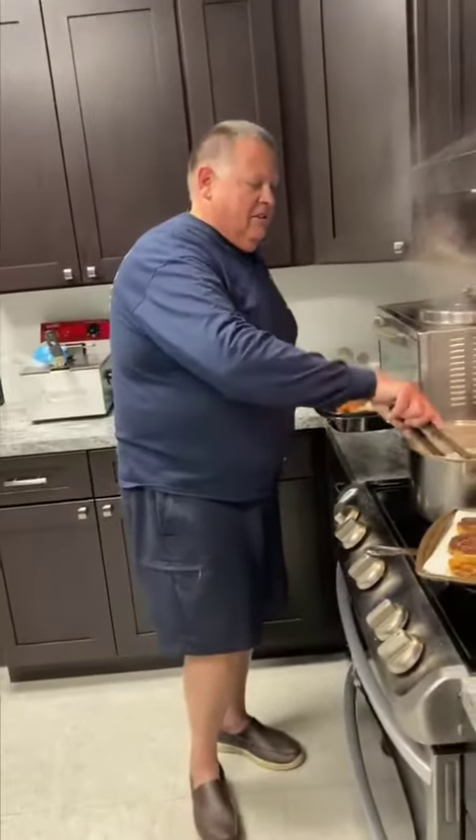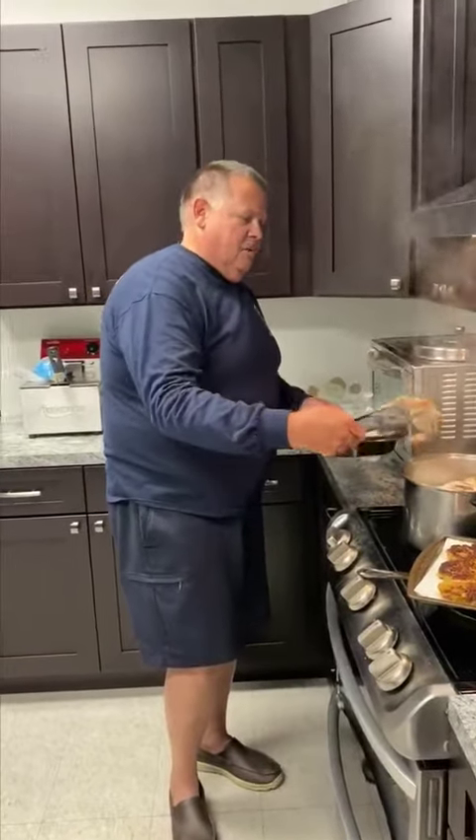Put them on a tray, get your crab picks out, get your shell crackers, and go to work.